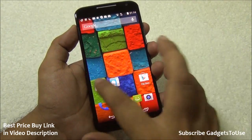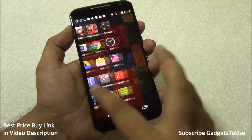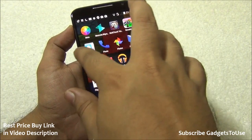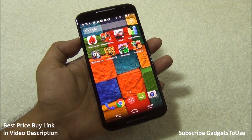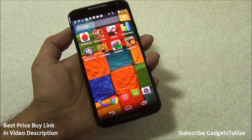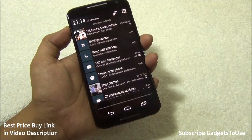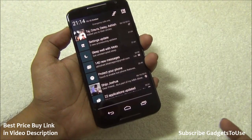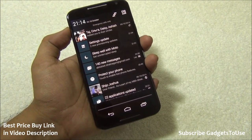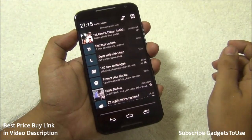The UI is stock Android — I do not see any customization from Motorola. There are some Motorola applications like Motorola Migrate and the Moto app, but apart from that there is no UI customization and no UI lag. It is a very fluid experience — the UI is completely stock Android and performs without any noticeable lag.